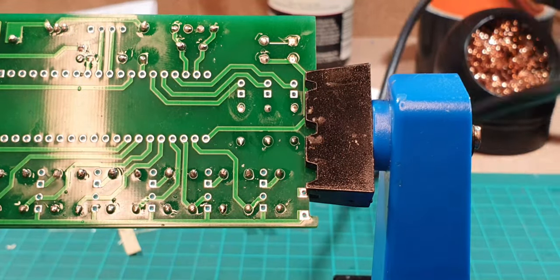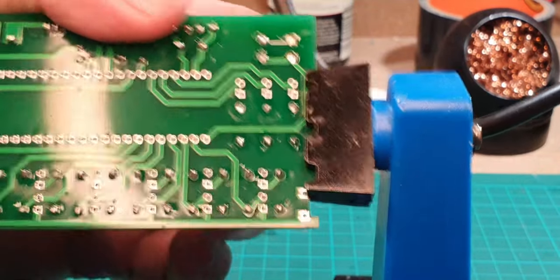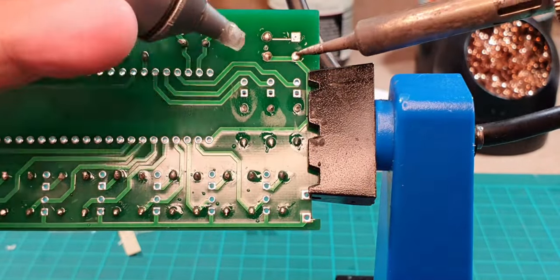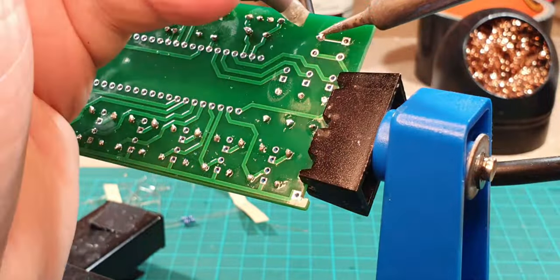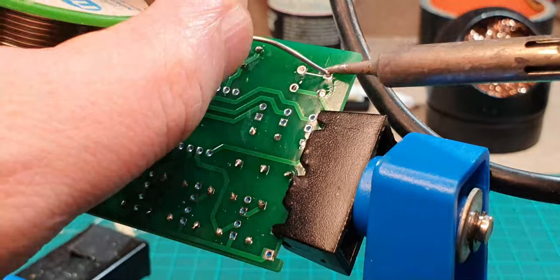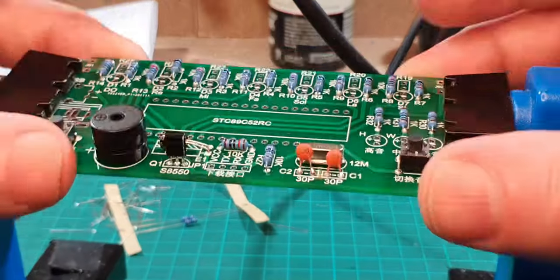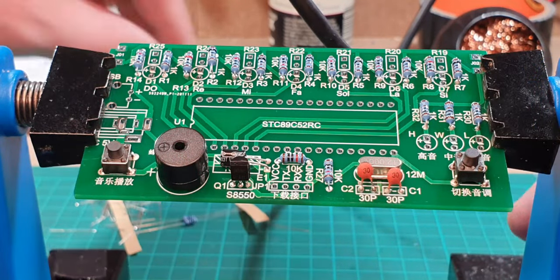That's two switches done — but one switch has moved. Let me see if I can sort that out. I'll push with one side of the PCB vise and warm that solder up to push it through a bit. Well, you know — I just dropped some solder on the floor. What should have been an easy job was a bit more complicated, but I've got the two buttons done now.